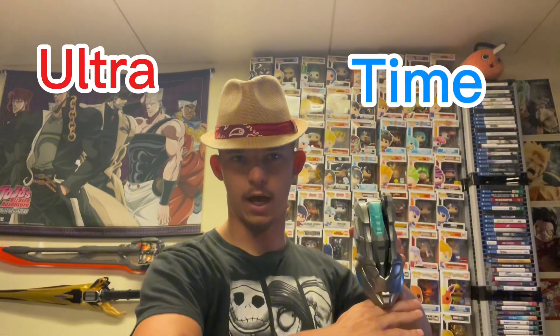I hope you guys enjoyed — don't forget to like, comment, subscribe, all that good stuff, and remember, it's always Ultra Time!